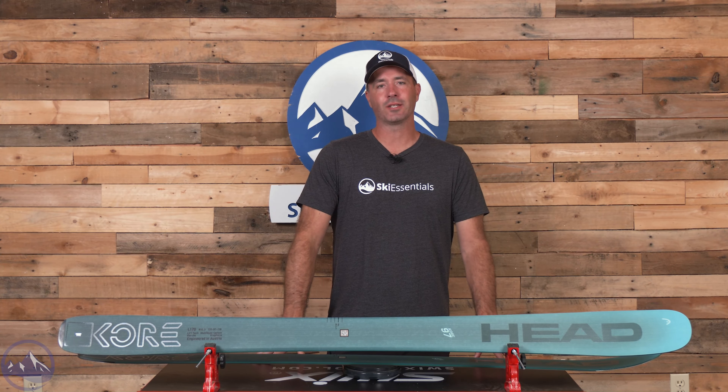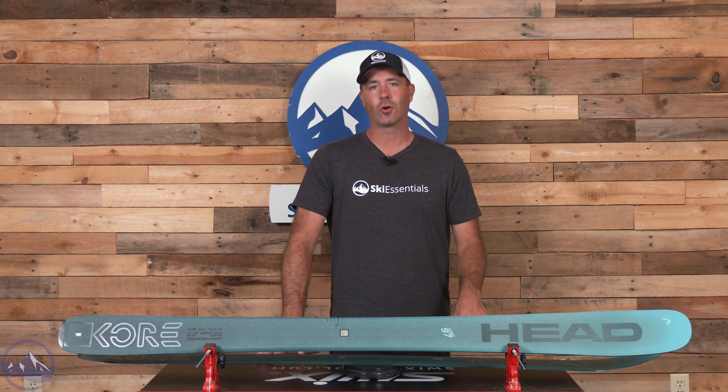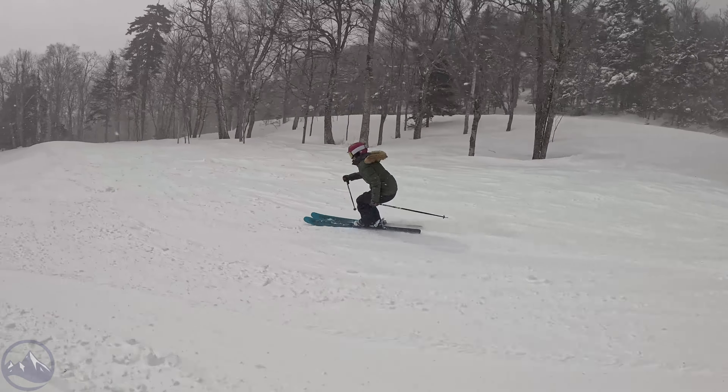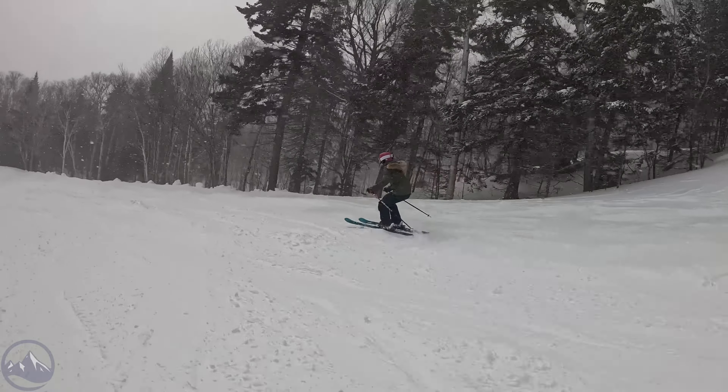Hey skiers, it's Bob with SkiEssentials.com. Welcome to our 2025 ski test. I've got a Head Core 97 for you today — a really good example of that mid-fat all-mountain ski that's just skirting the edge of entering the freeride realm.